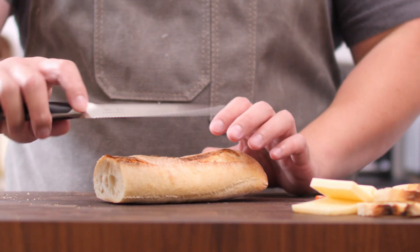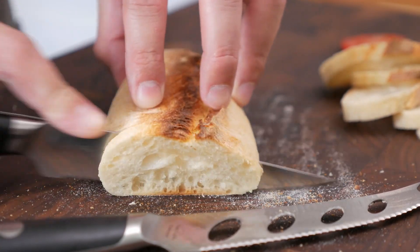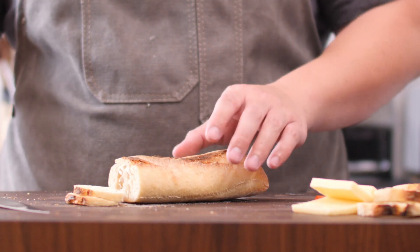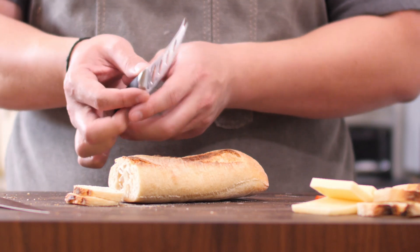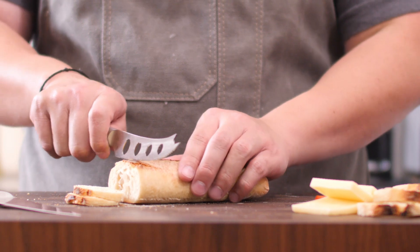Now trying the utility knife on a baguette — same thing, cuts through with no issue whatsoever. I do have to say that when cutting through the baguette, I actually prefer the cheese knife more because it has a little more heft to the blade. It's a little thicker, so it actually cuts through the baguette a lot easier.